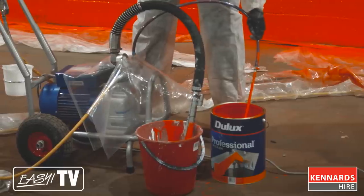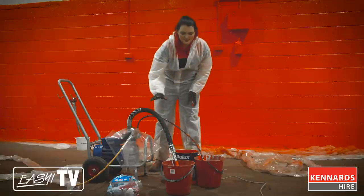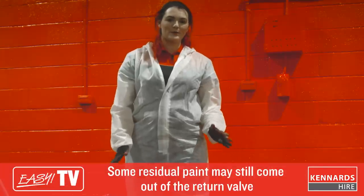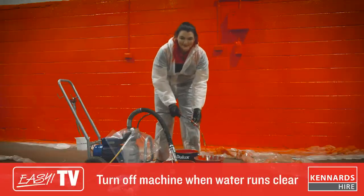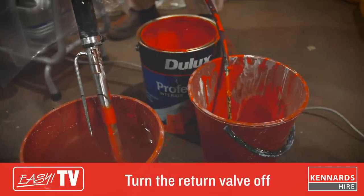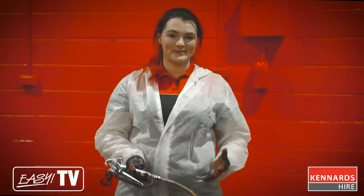For the next step, you need a bucket of clean water and an empty bucket. Your suction hose goes into the bucket of clean water and your return hose goes into the empty bucket. Now run through the priming process again until the water coming out of the return hose is clear. Turn the machine on, and when you see water coming through the hose, direct the flow into the bucket to catch the waste. Allow clean water to run through the pump and hose until it's clear.